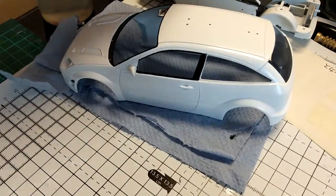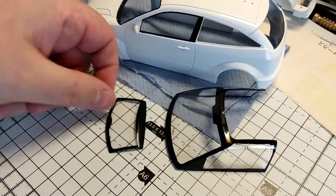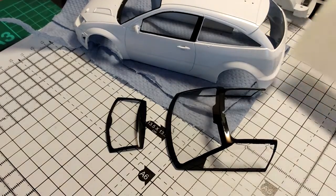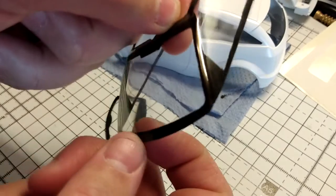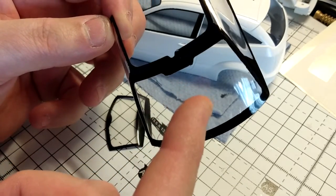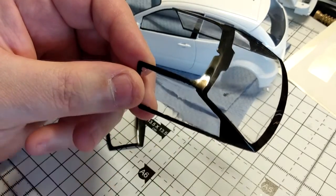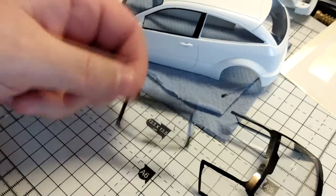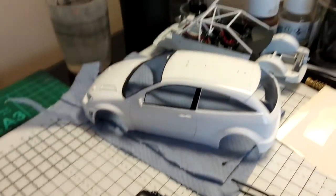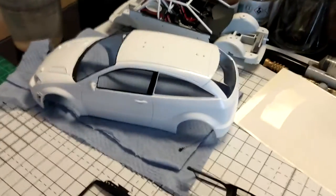That's the body shell done. I've also done my clear parts - if you remember I masked them and sealed them with Pledge Future. The masks weren't as good as the Tamiya ones. There's a touch of paint bleed here and there, and there are some scuff marks from the actual masks themselves. I'm going to have to get the Pledge Future and buff those up, but generally it's not too bad. Once I've touched these up they'll be ready to go in.